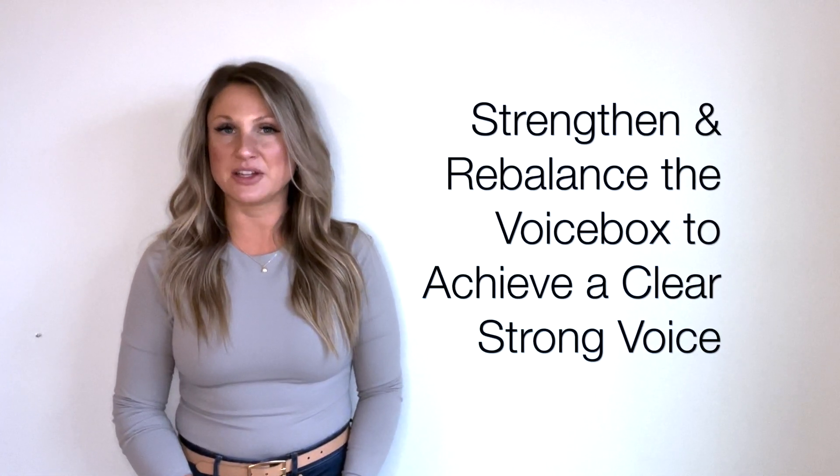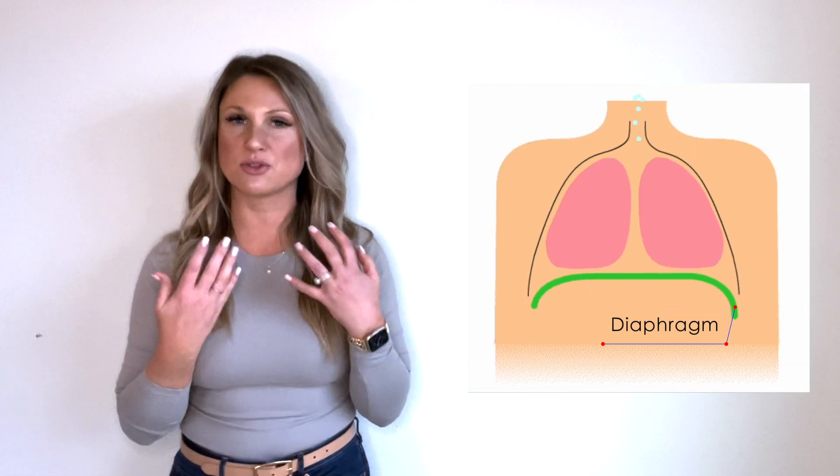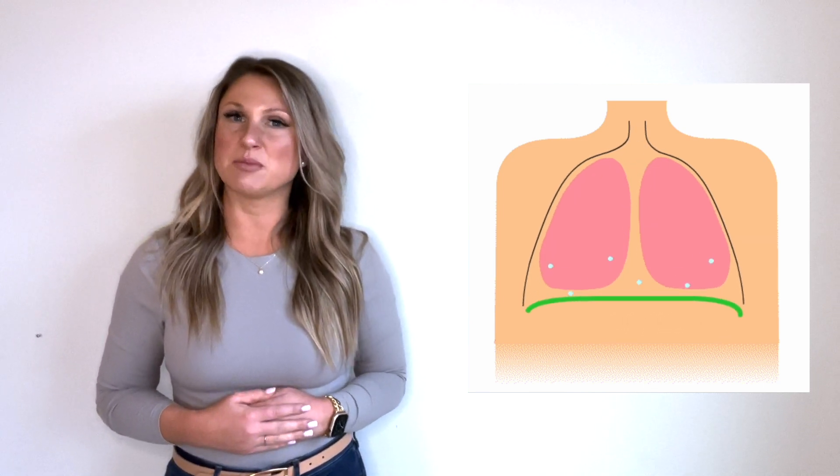These exercises are meant to help strengthen and rebalance the subsystems for speech, including the respiratory subsystem, which is the air that we use to drive phonation using diaphragmatic breathing and engaging this muscle here.